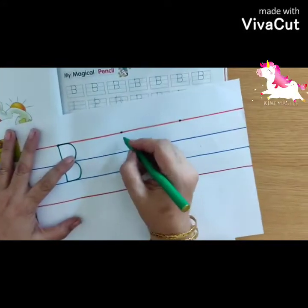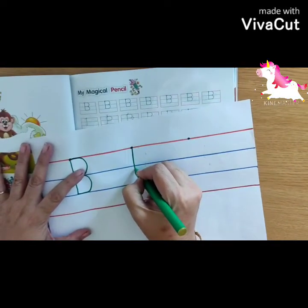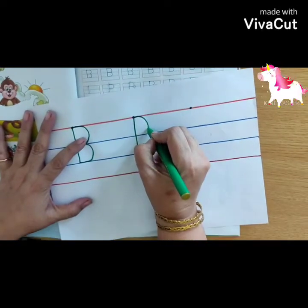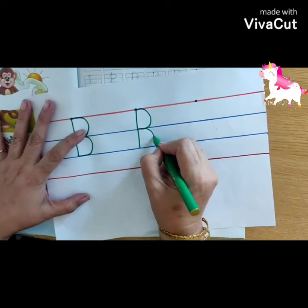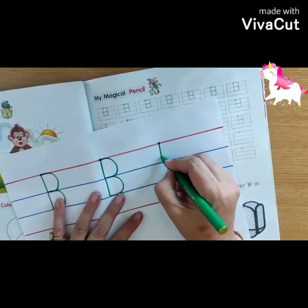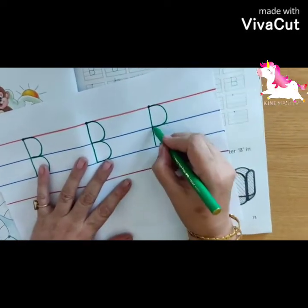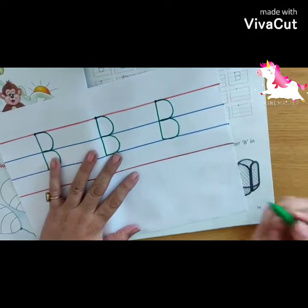Now again, you will make a standing line from the blue dot, standing line down till the second blue line. Then you will make a turn — one turn like this, another turn like this. Standing line down, one turn on the first blue line, then go back and another turn on the second blue line.